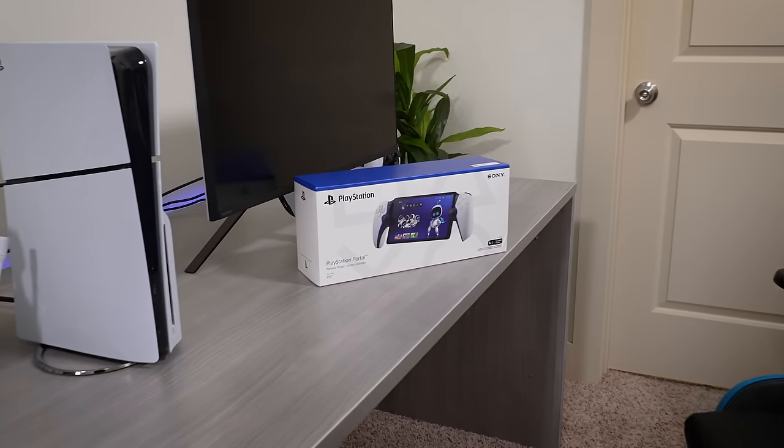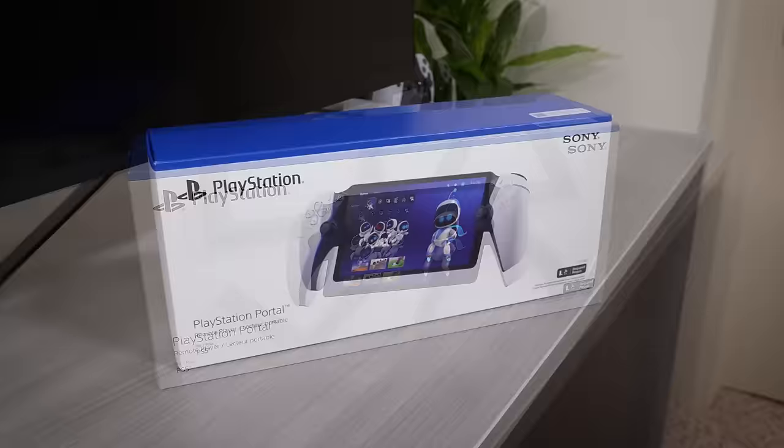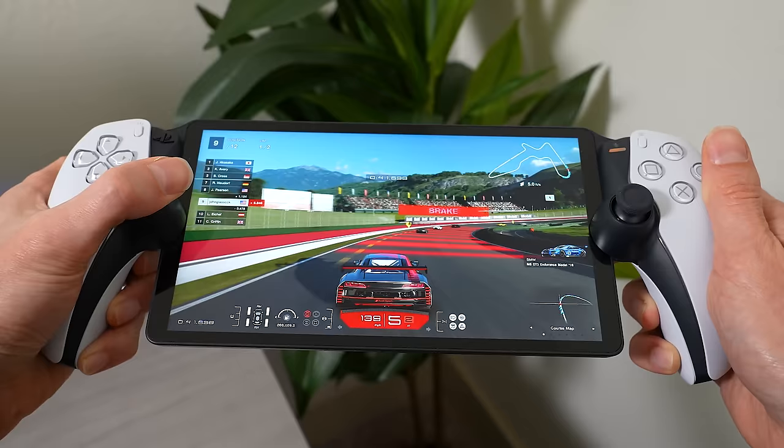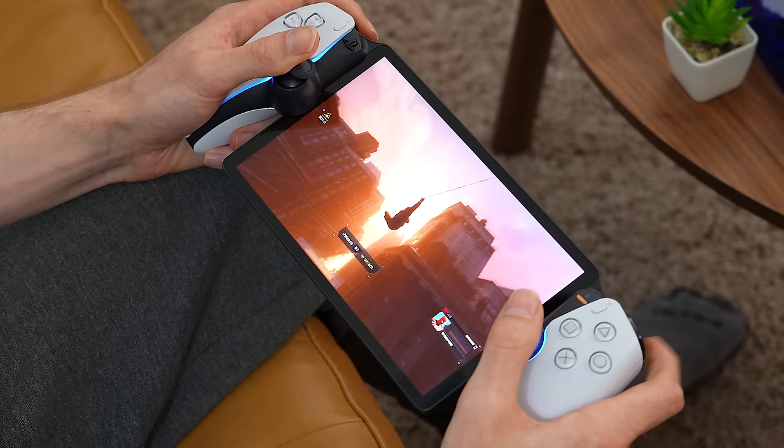In this video, I'm going to tell you guys the truth about the new PlayStation Portal. It's supposed to be basically a handheld PS5 that you can take pretty much anywhere to play your games on the go, but does it actually live up to the hype and is it really worth the premium price tag? Today you're about to find out.